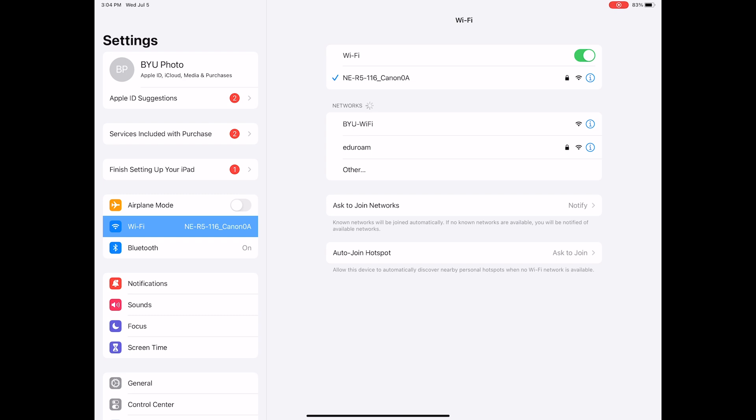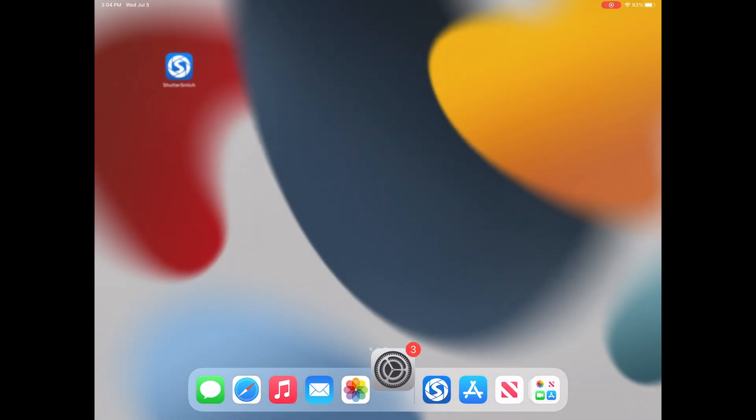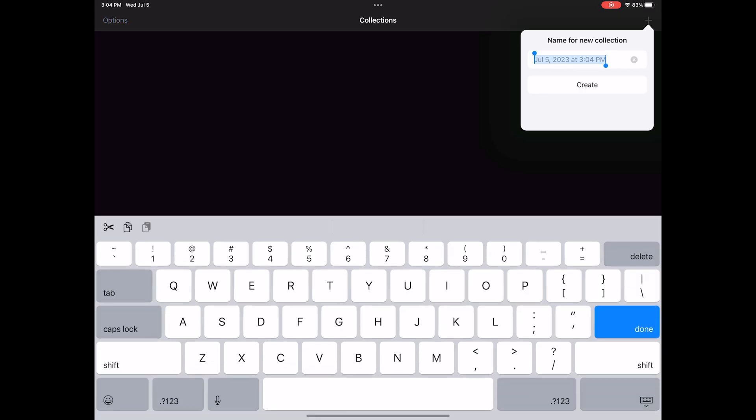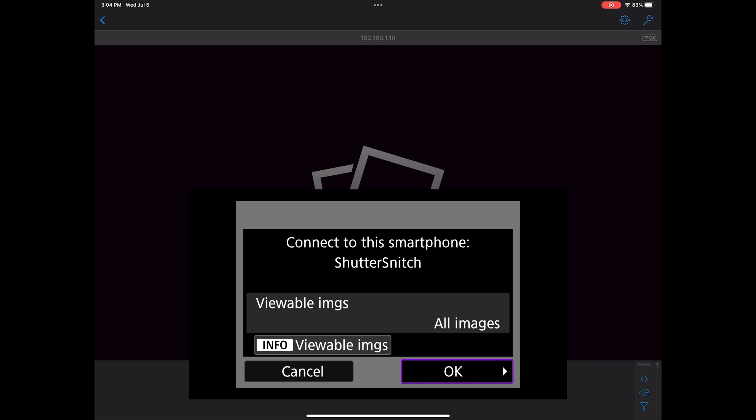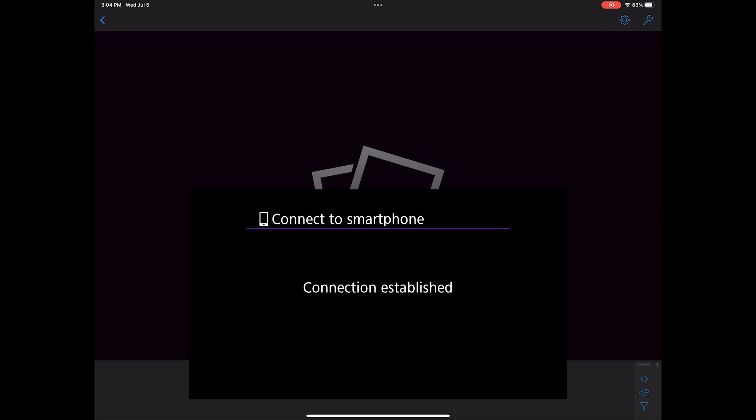When your camera is connected to the iPad it will tell you to connect to the Canon app software on your smartphone. At that point go ahead and open Shutter Snitch on your iPad and hit the plus sign in the top right corner to start a new collection. Your camera will then ask you to connect to Shutter Snitch — select OK. Once the connection has been established you are good to go.